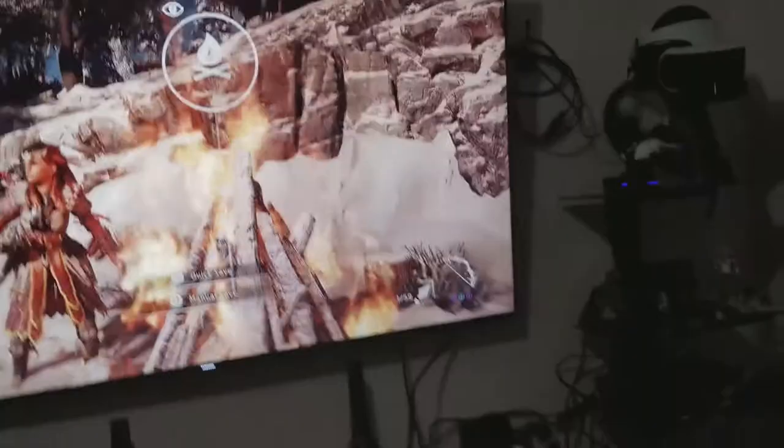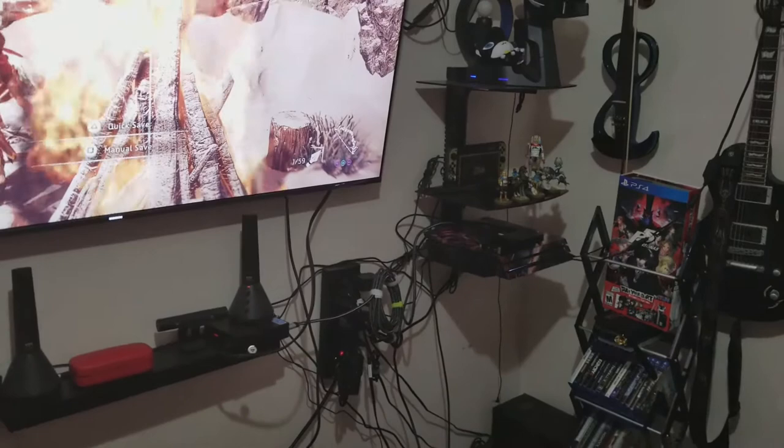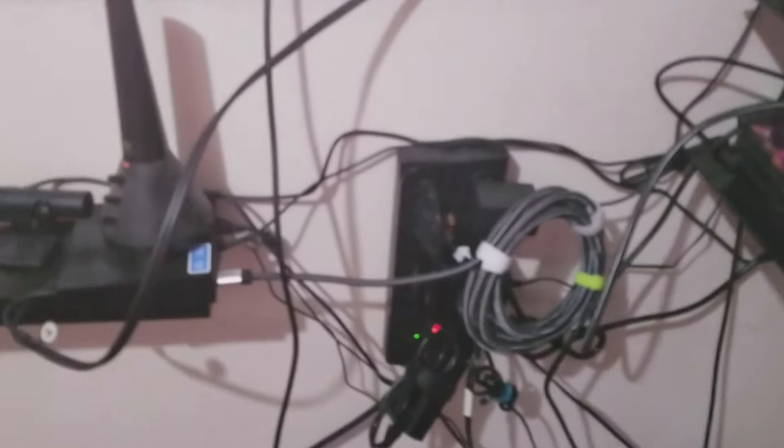Let me show you real quick — there's the box right there. As you can see I've got all my stuff connected to it and it's just that simple. The TV will actually auto-switch to whatever device you turn on, so you don't even have to manually use the source button.